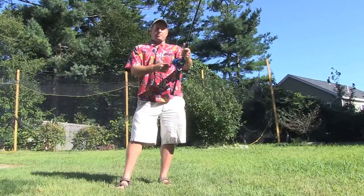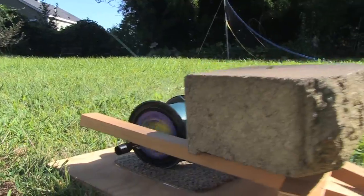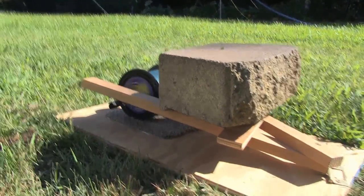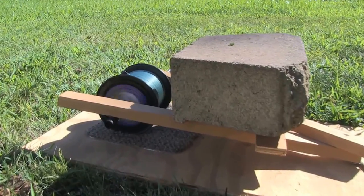Now we're ready to reel it in. I need a little more pressure, so I put a brick on top of my arm there — it's holding it in place perfectly and giving me the right amount of pressure to reel this in. Reeling in under heavy pressure for 400 yards is tiring, so I'm not gonna show you me getting really tired.